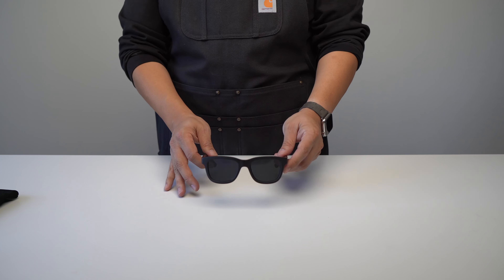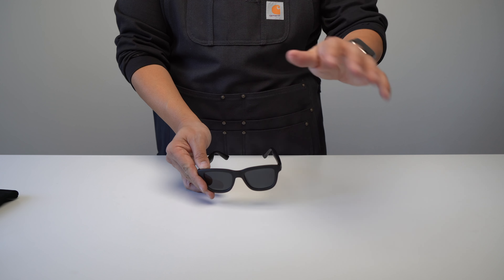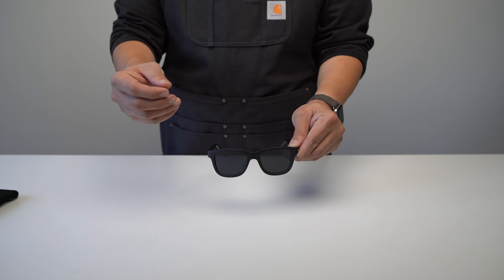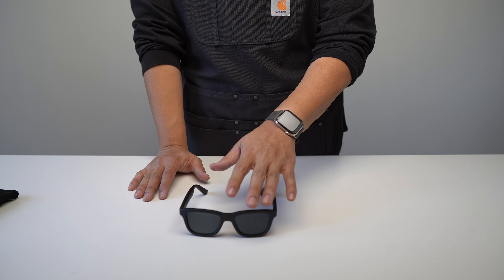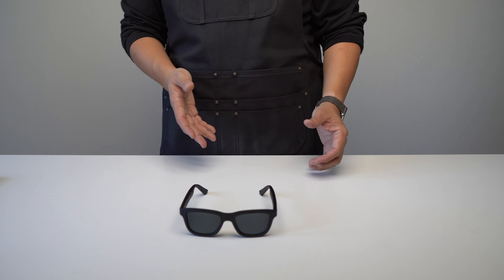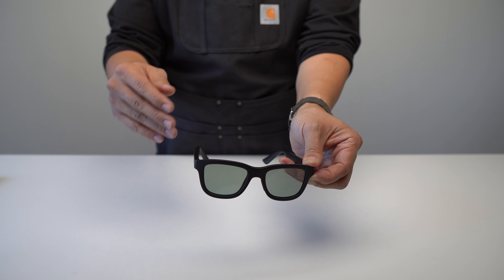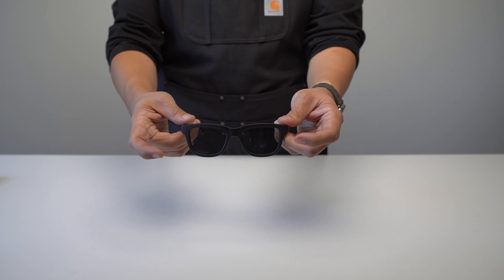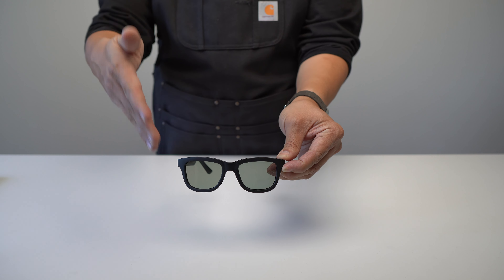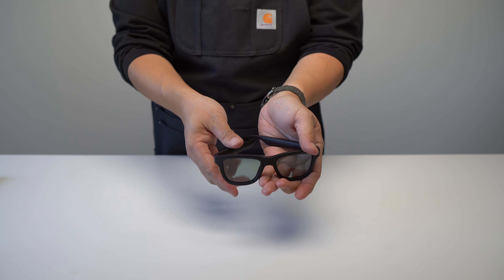In terms of optical quality, if all you've ever owned are cheap sunglasses or if you look at these in isolation, the optical clarity is fine — with one notable exception, which is the banding issue I'll discuss next. But if you compare them side by side with more expensive glasses like Ray-Bans or Oakleys, the optical quality and light transmission of those is slightly superior. Also, the lenses can't be swapped and prescriptions aren't available, so if you need prescription lenses this won't work for you.